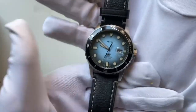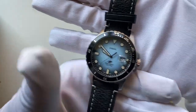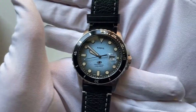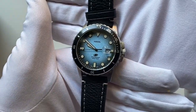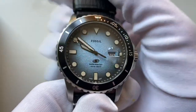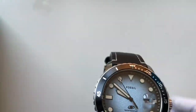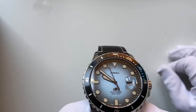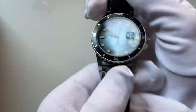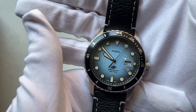Here we go — this is the Fossil FS5960. Taking an initial look at the watch face, you can see the dial has a dotted texture to it, almost like one of those soft cushions you get in some watch boxes.